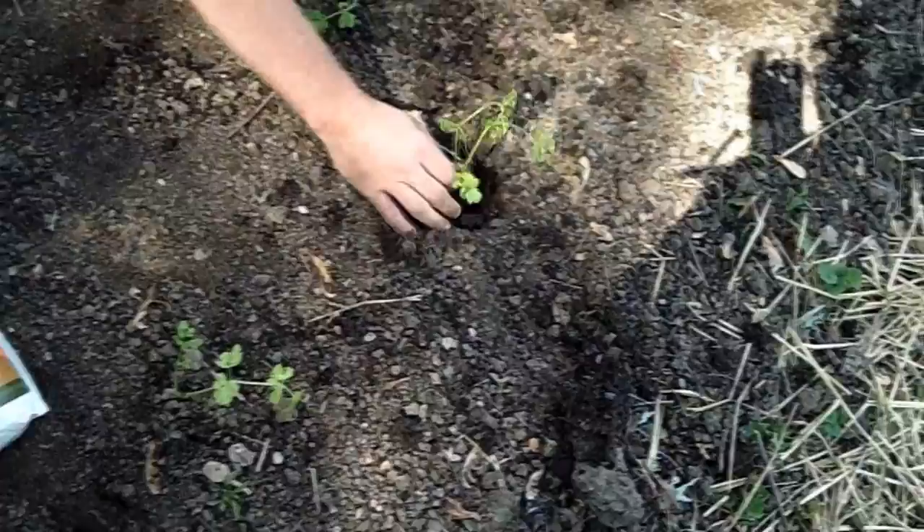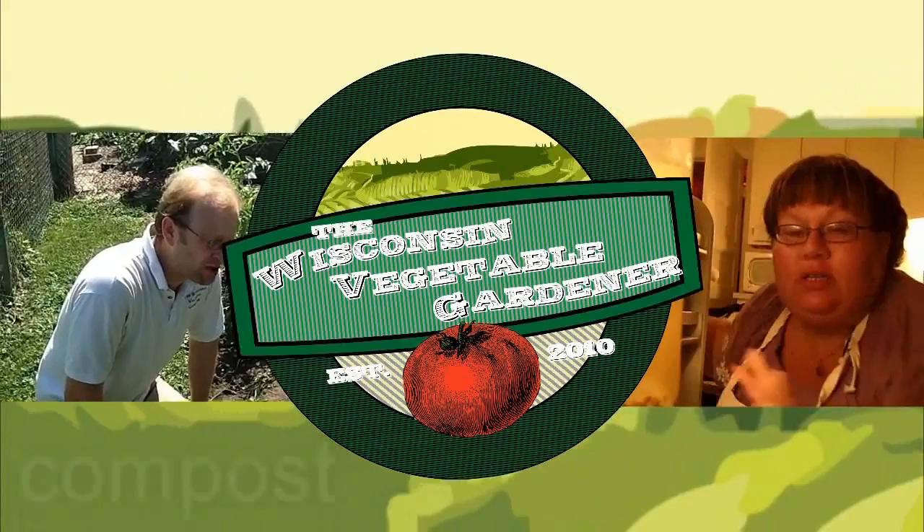We're planting summer squash as well as celery, and a whole lot more coming up today on the Wisconsin Vegetable Gardener.